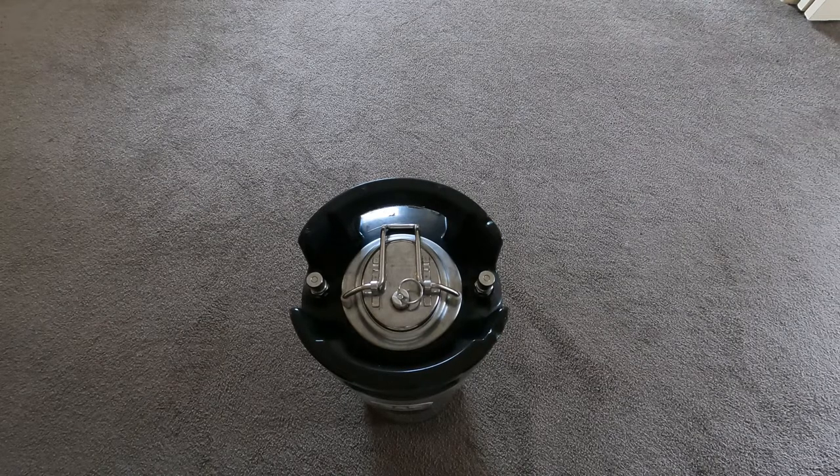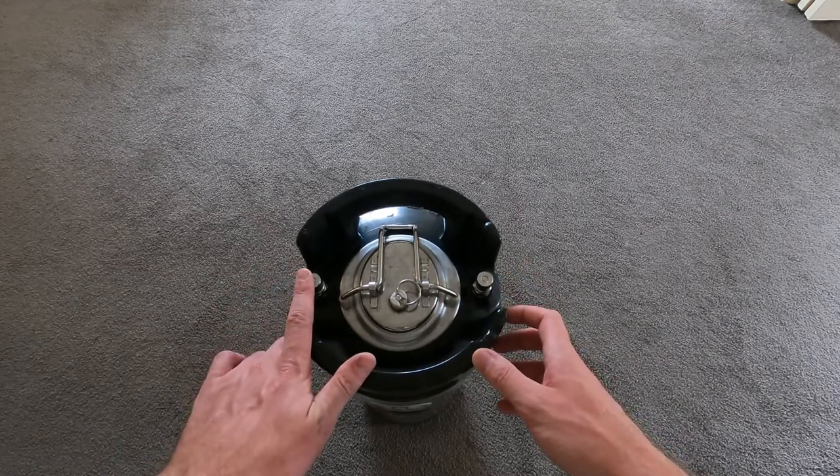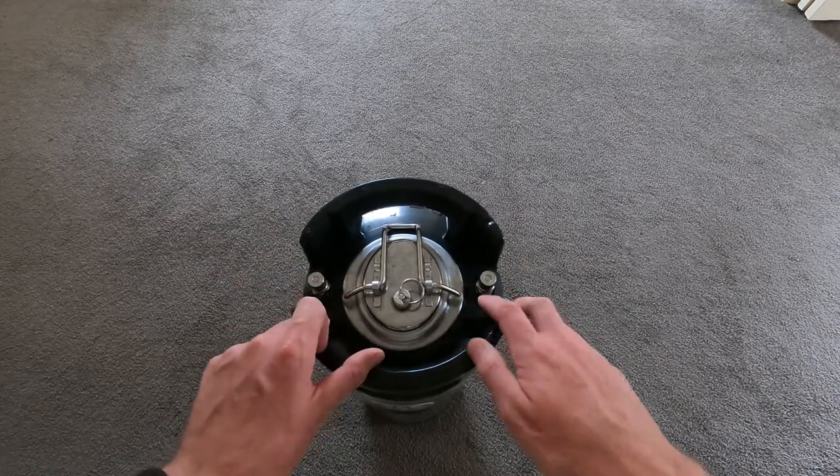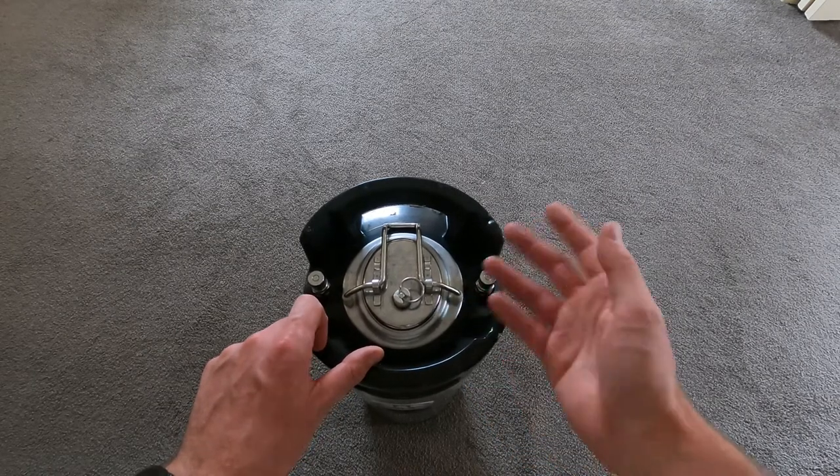Firstly we'll run over some basics of a corny keg — it's very easy, there's nothing too hard. We have two posts here: this one's the out post for liquid to come out of, it's marked just down there. Then we have the in post, and that's for gas to go in — gas needs to go in to push the liquid out.